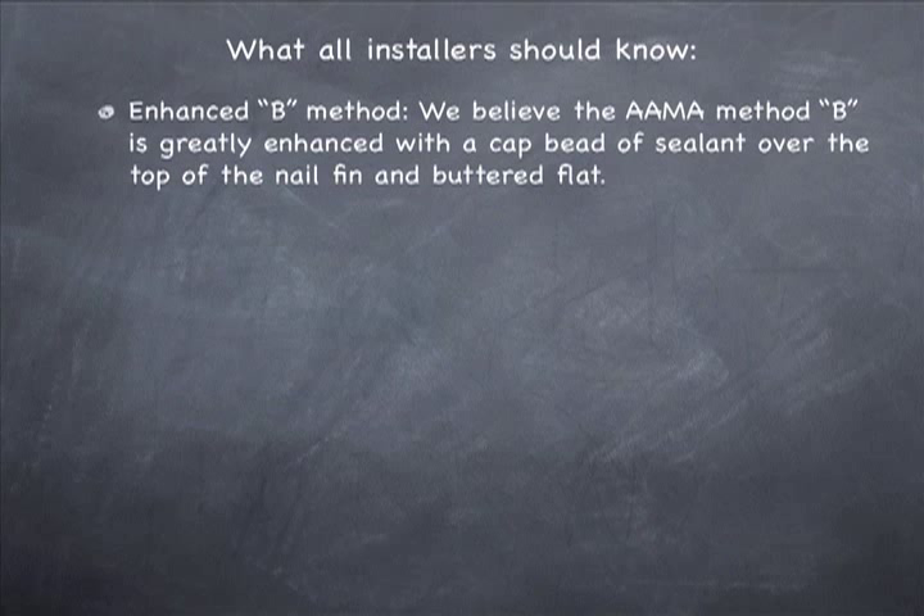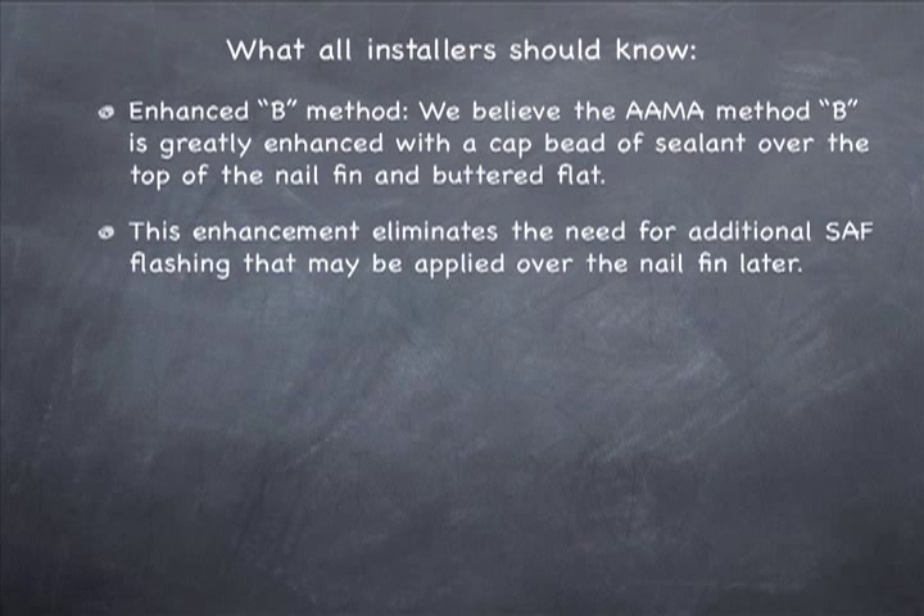For the enhanced B method, we believe the AMA Method B is greatly enhanced with a cap bead of sealant over the top of the nail fin, buttered flat. This enhancement will eliminate the need for additional SAF flashing that may be applied over the nail fin at a future date.